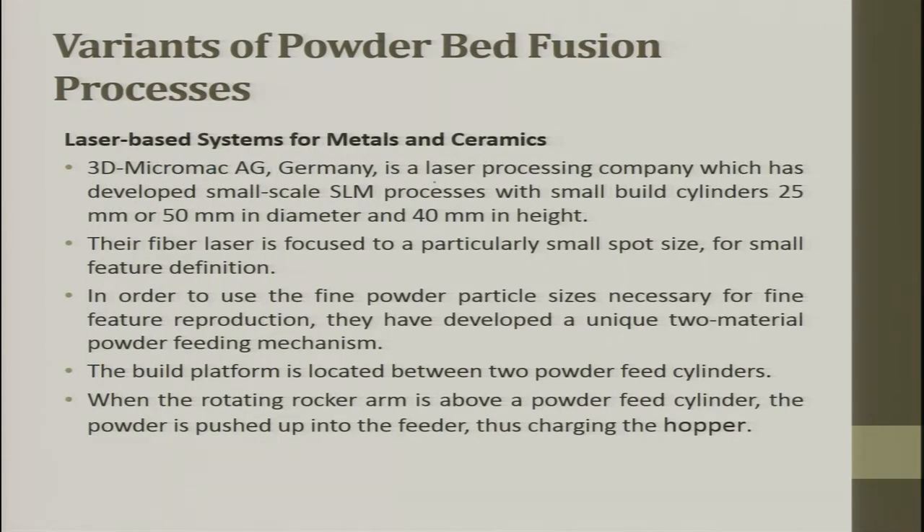3D Micromac AG Germany has developed small-scale SLM processes with build cylinders of 25mm and 50mm in diameter and 40mm in height. Today, when looking at bio-implants, microfluidic channels, electronics, and MEMS applications, this technique is used for making final parts directly from the building block stage. There are complex geometries used as ear implants — too difficult to generate through subtractive processes — but the additive process develops them quickly.